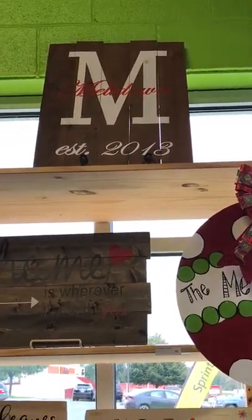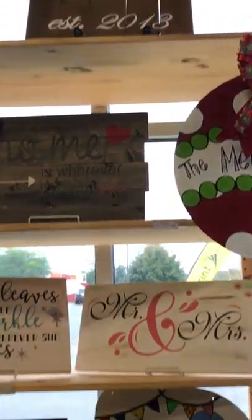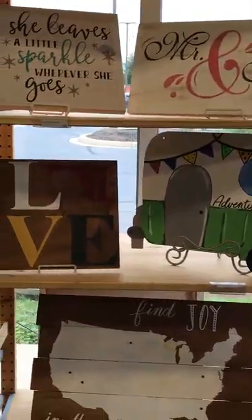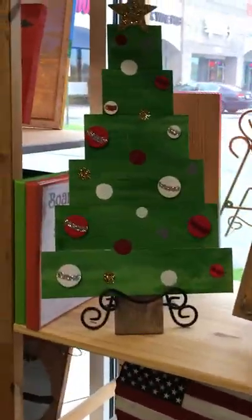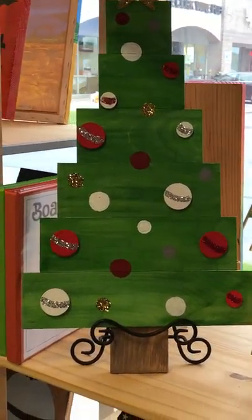Those are great gift items for the holidays or weddings — we do a lot of those as gifts. You're welcome to come in anytime and do these boards, and we have some new things coming in for the holidays: some fun shapes. This one's our Christmas tree — this is a pallet board Christmas tree.